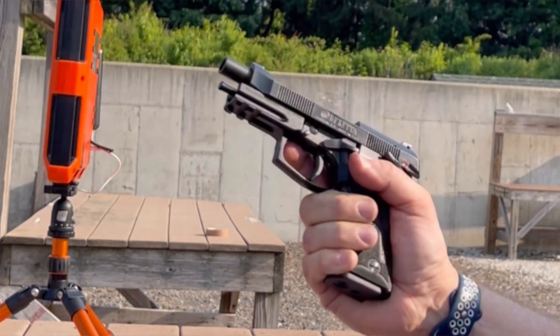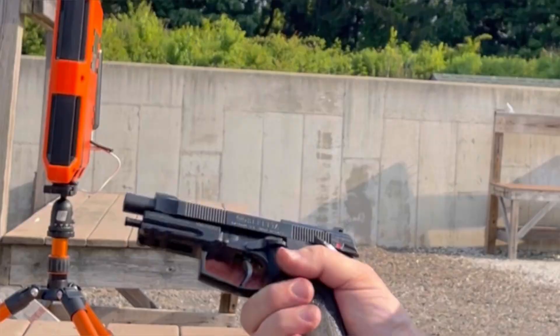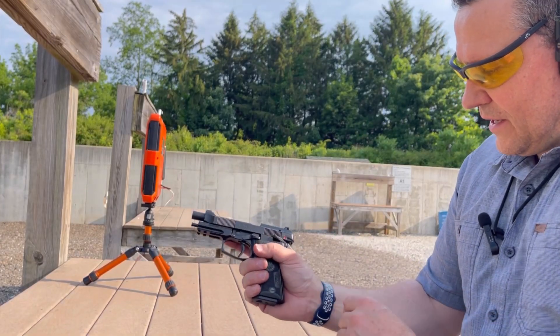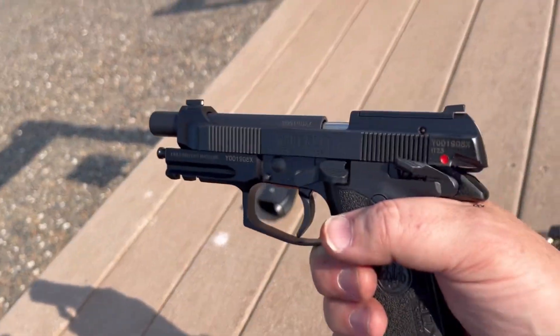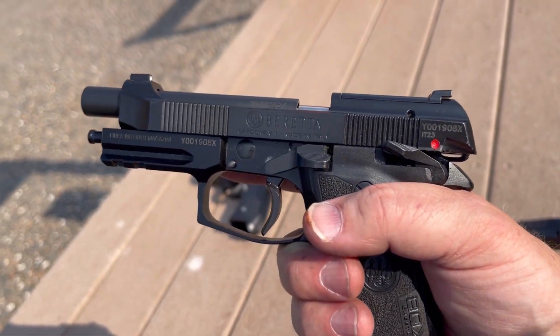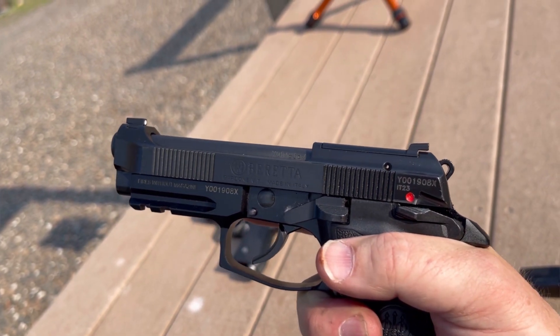Okay, and it jammed. It looks like it shaved a little bit of my gun off. That wasn't good. Let's take a little bit closer look here. It definitely should not be fired in that position. That's definitely not good.